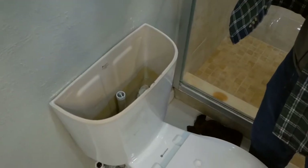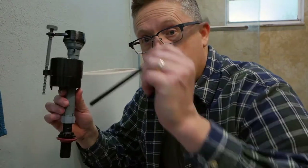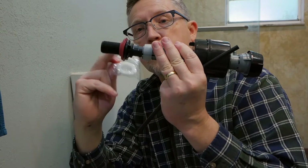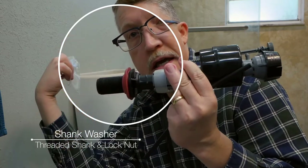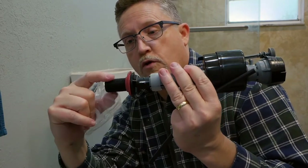Now we're going to replace the old fill valve with this Fluidmaster. You don't have to use a Fluidmaster — this was just what was available at my local Walmart for about six bucks, and it saves you having to call a handyman or plumber. The kit includes the new valve, a new fill tube, a clip, and the compression nut with sealing washer. Note that the threads are plastic, so if your fill line has a metal nut, be careful not to over-tighten and strip the threads.